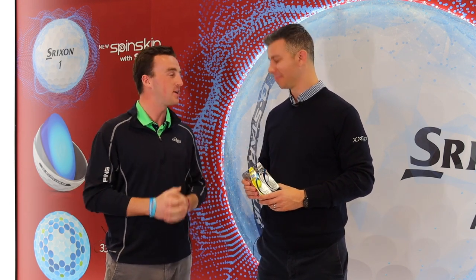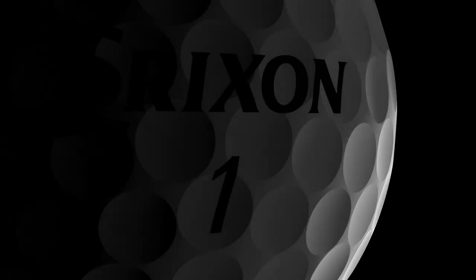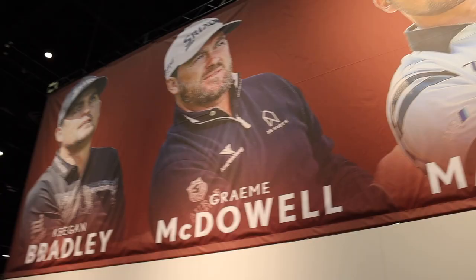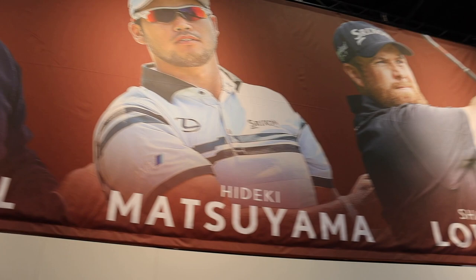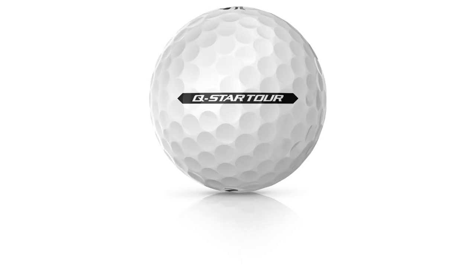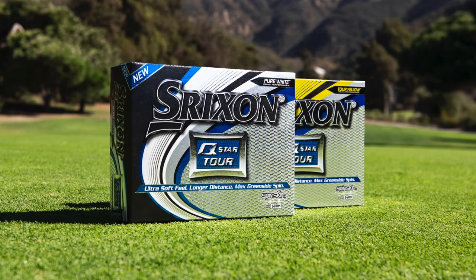We've got the new Srixon Q-Star Tour Golf Balls. You guys have been obviously very successful with your Z-Star and Z-Star XV Tour Golf Balls, and now you're kind of bringing that technology to Q-Star, which is supposed to be for maybe a little bit lower swing speeds but still want that true performance. That's exactly right. The Z-Star and Z-Star XV are what's played on tour — some of the longest golfers playing the XV — but the Q-Star is a little lower compression. For those of us with slower or more average swing speeds, just not monstrous PGA Tour type swing speeds, it's a better compression. It's going to have better feel, better launch conditions, but still give you a lot of control around the greens.